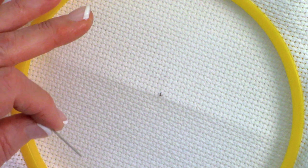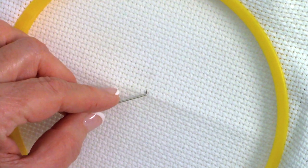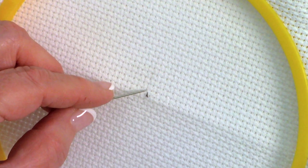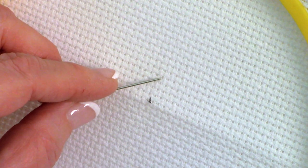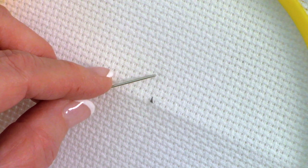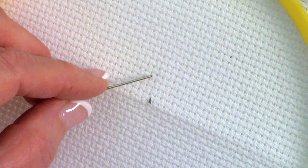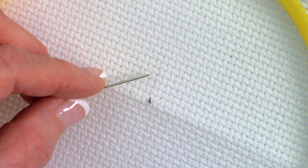Here is the back of my Aida cloth with my center mark. Count up four rows from center, then go over one row to your left — this is approximately center. Don't worry if you're not exactly on center; as long as you're close it's fine.